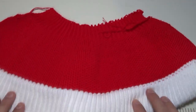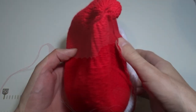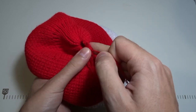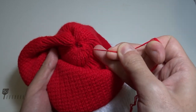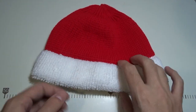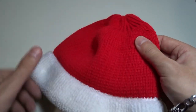Now you can see what the brim looks like. I will sew the hat using the mattress stitch and make the top. When you are gathering the top part, pull the yarn carefully because you can tear it. Then you only need to hide the yarn tail. And that is the final result — this is the brim and this is the top part.